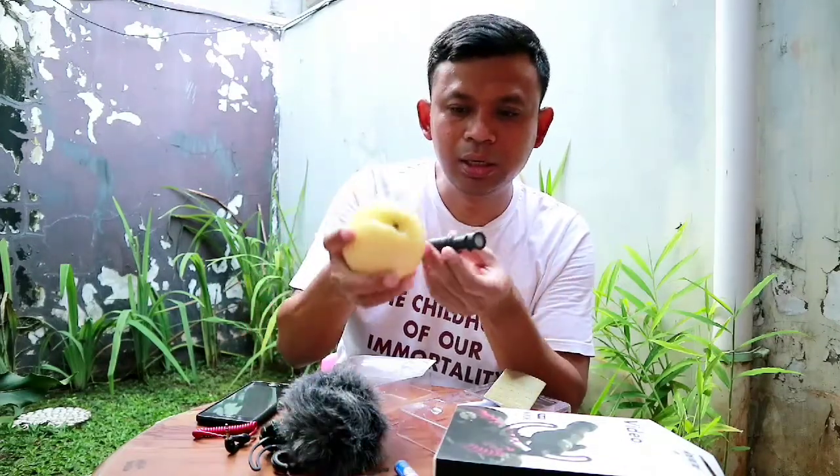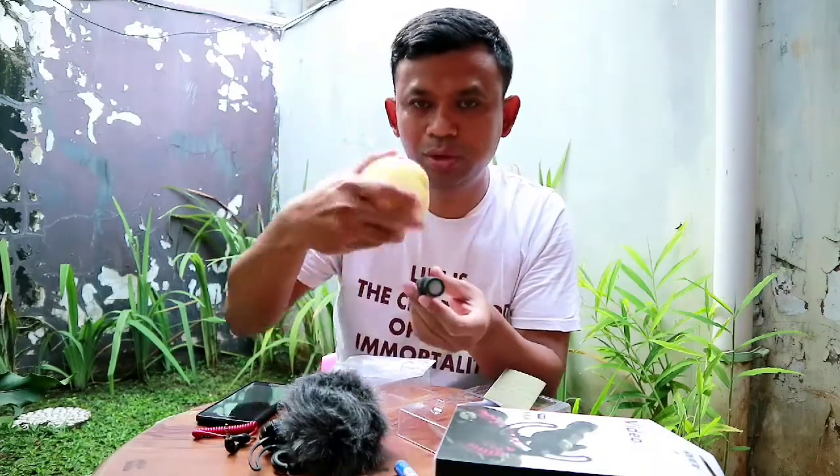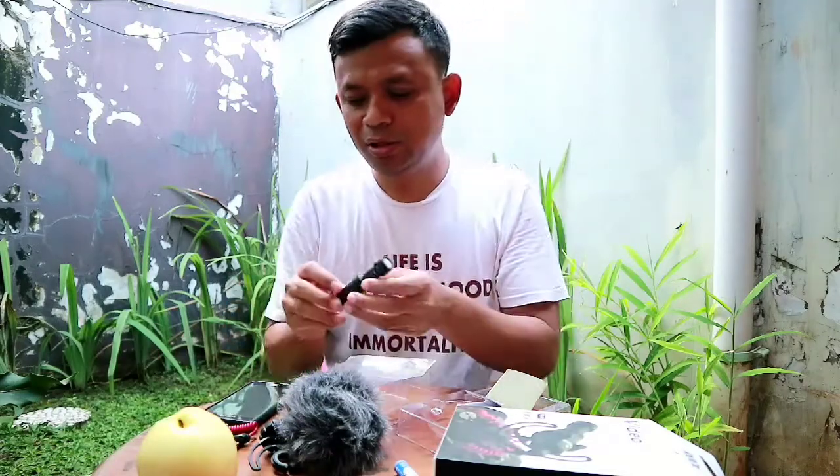Jadi kurang lebih begitu bentuknya. Lalu kita pasang ya ini, coba kita pasang.